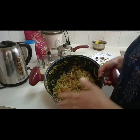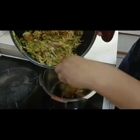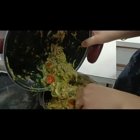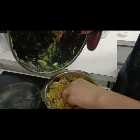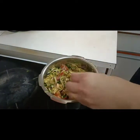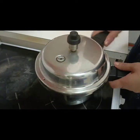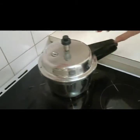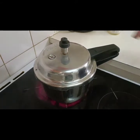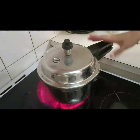After 20 minutes I'm going to transfer into a pressure cooker. You need to cook for five to six whistles and then the mutton will be ready.